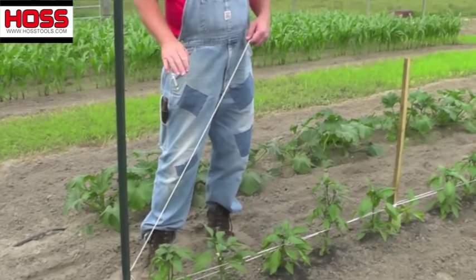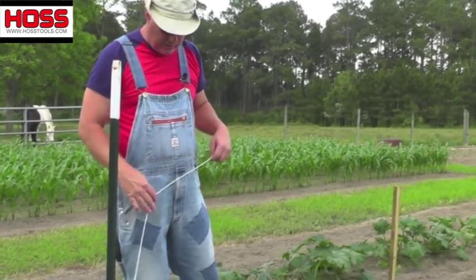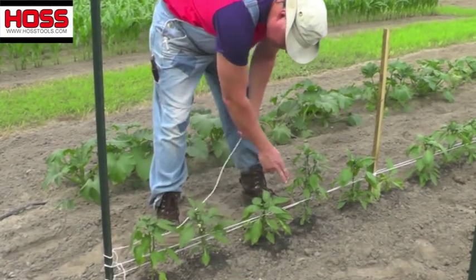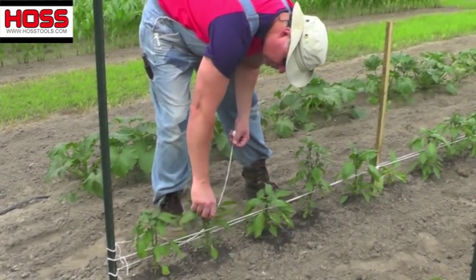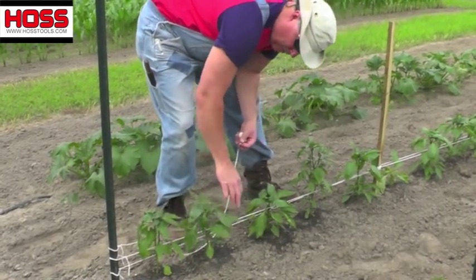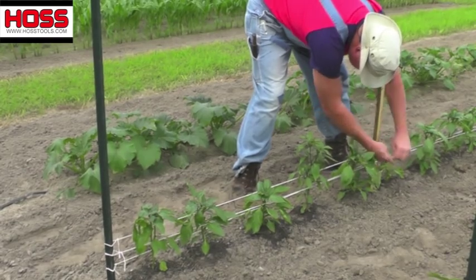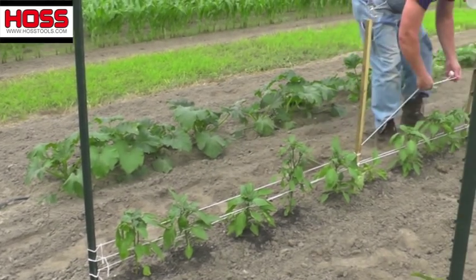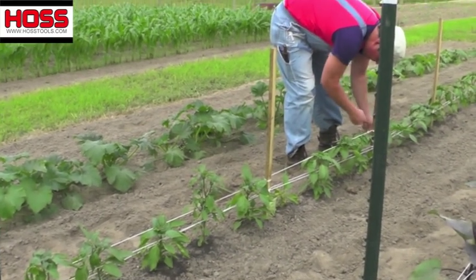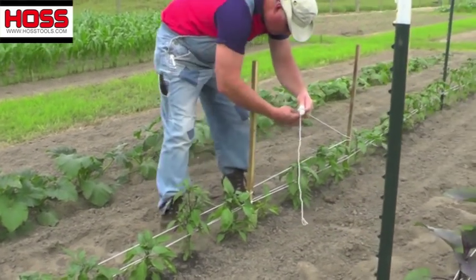I have different pepper varieties here, and peppers are a lot more tender than eggplants and tomatoes, so I have to change the way I do this a little bit. This is still considered a Florida weave, but instead of zigzagging in between the plants, I'm just going to run down the side and then run back — that secures them side to side. If you get them too tight with the in-and-out method, it's very easy to snap them off because they're real tender. I run down this side, tie it off real tight, and even if some plants aren't big enough yet, I'll come back as they grow and get them up in between.